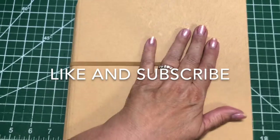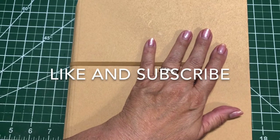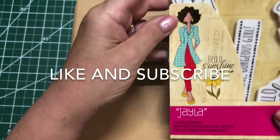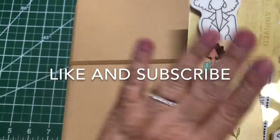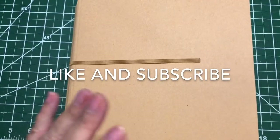I decided last night to start back on my Julie Nutting dolls. If you're not familiar with them, they're from Prima — they're stamps and they're dolls, kind of harkens back to paper dolls. There are lots and lots of them: little girls, little boys, adults — they all have different themes.